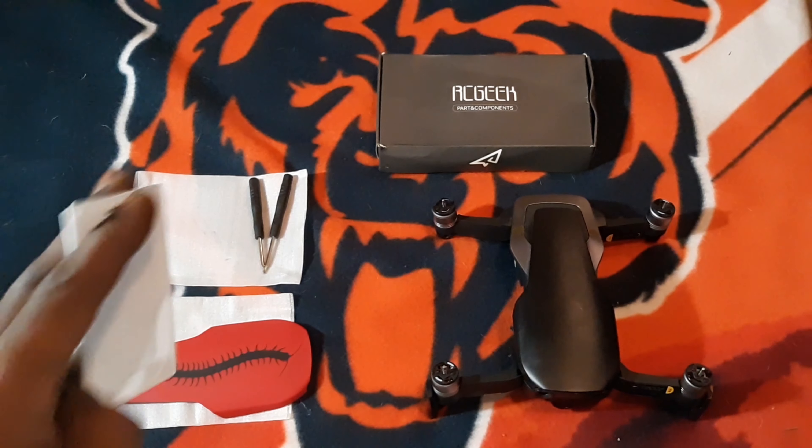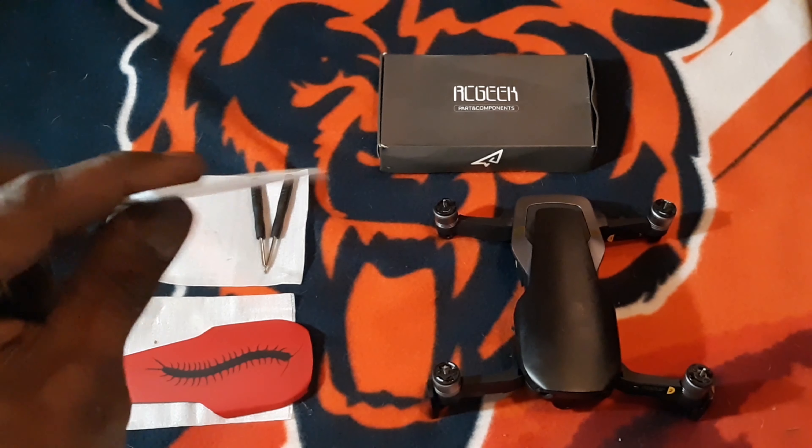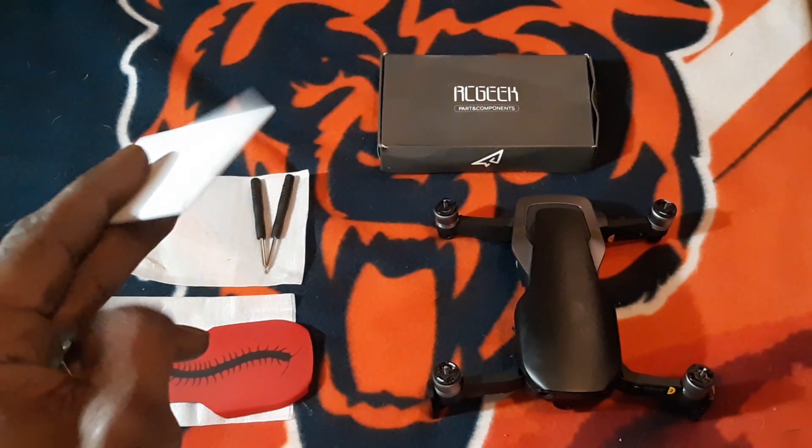If you don't have any screws, this is all you will need — something hard like this card.